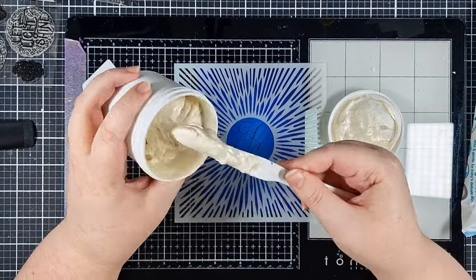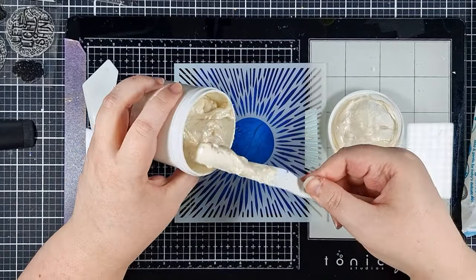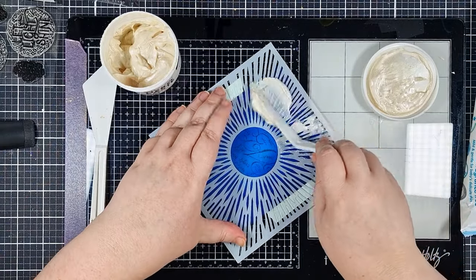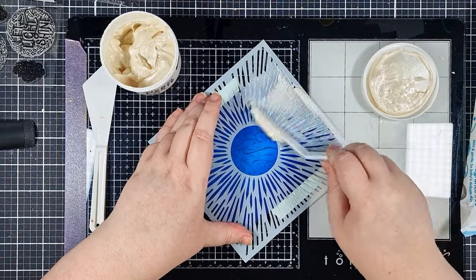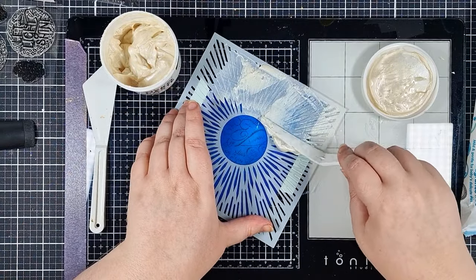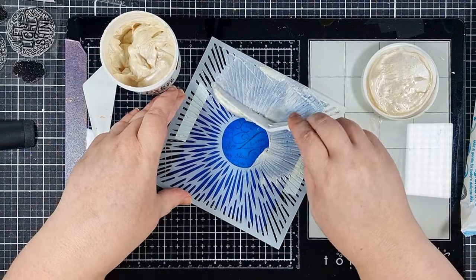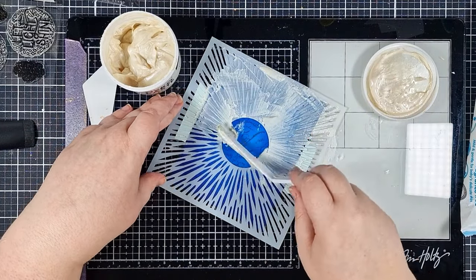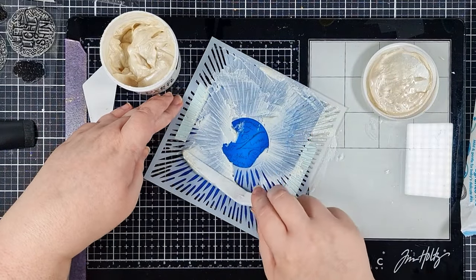I let that dry a little off screen, and now we're going in with some white pearl hero paste over this sunray style stencil from the premium monthly hero kit from March. I gave my paste a bit of a stir before taking any out to make sure that it's nice and creamy and ready to spread.